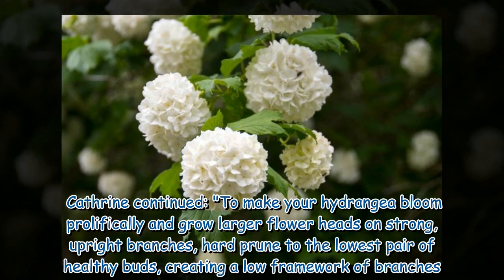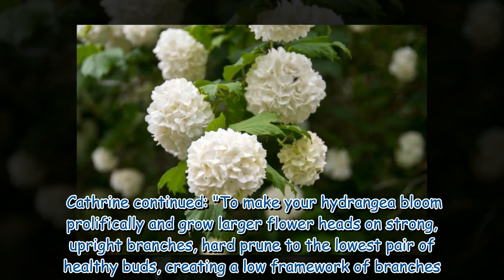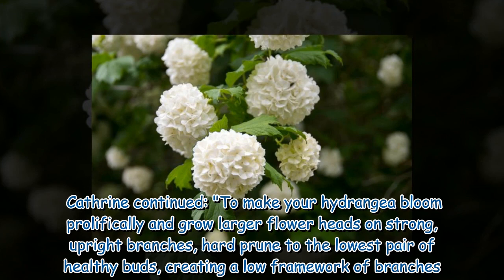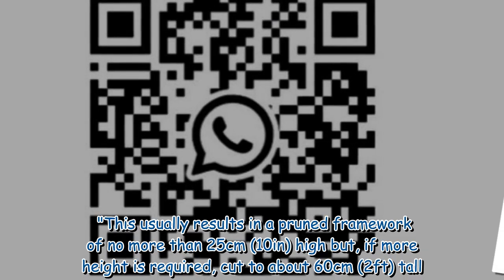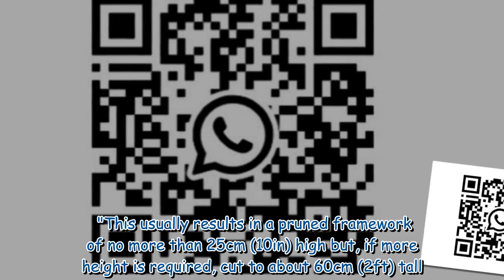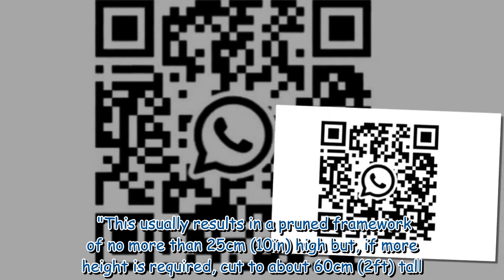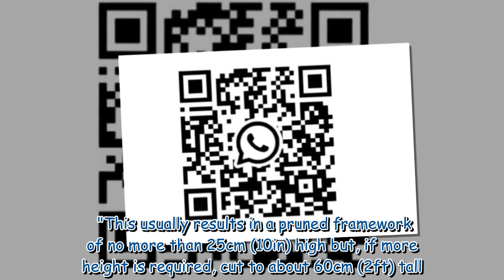Katherine continued: to make your hydrangea bloom prolifically and grow larger flower heads on strong, upright branches, hard prune to the lowest pair of healthy buds, creating a low framework of branches. This usually results in a pruned framework of no more than 25 cm (10 inches) high, but if more height is required, cut to about 60 cm (2 feet) tall.